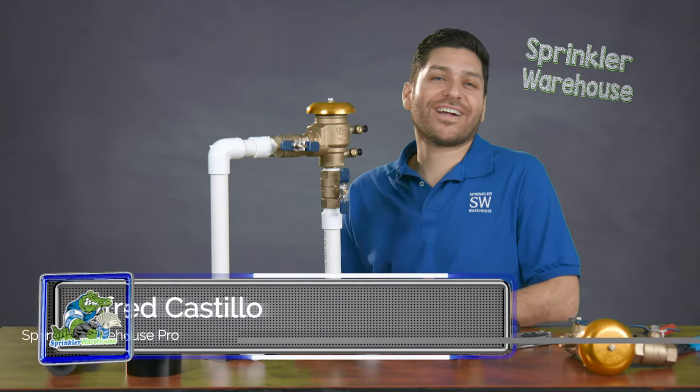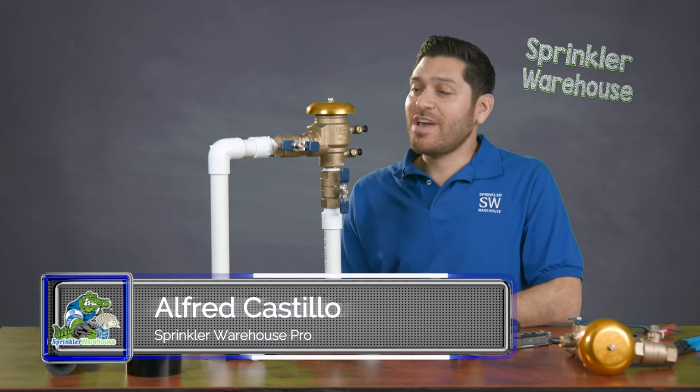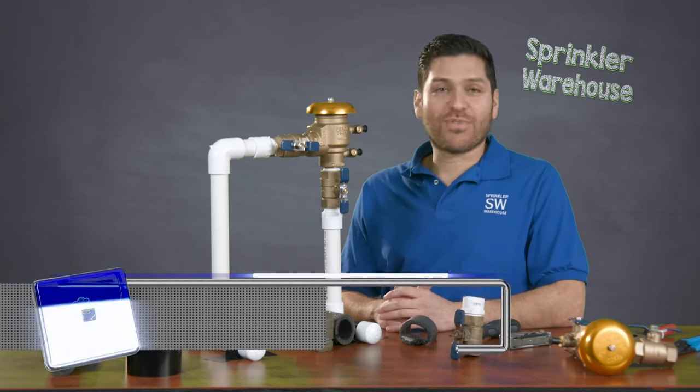Hi, Alfred Castillo here, Sprinkler Warehouse Pro, and today I'm going to share with you how to actually winterize a backflow preventer.